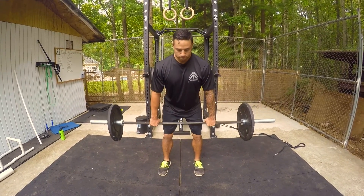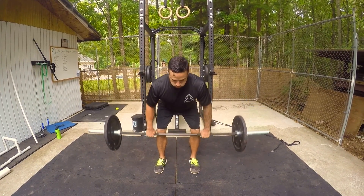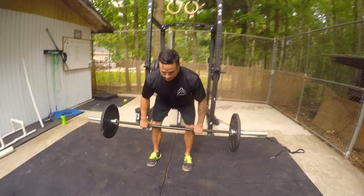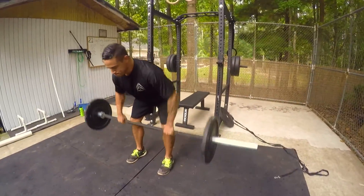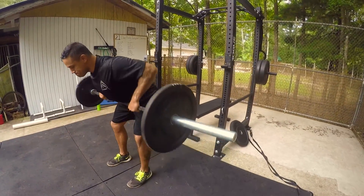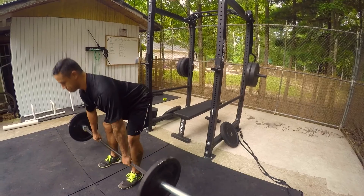Make sure your back is nice and flat, and you want to pull that bar right under your sternum. Make sure that you keep a flat back and do not round your back — that way you don't end up hurting your lower back. Nice and smooth on the ribs.